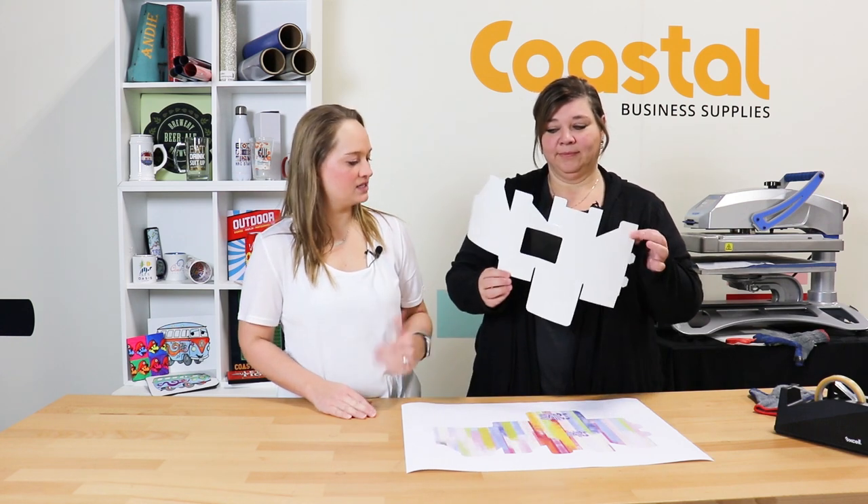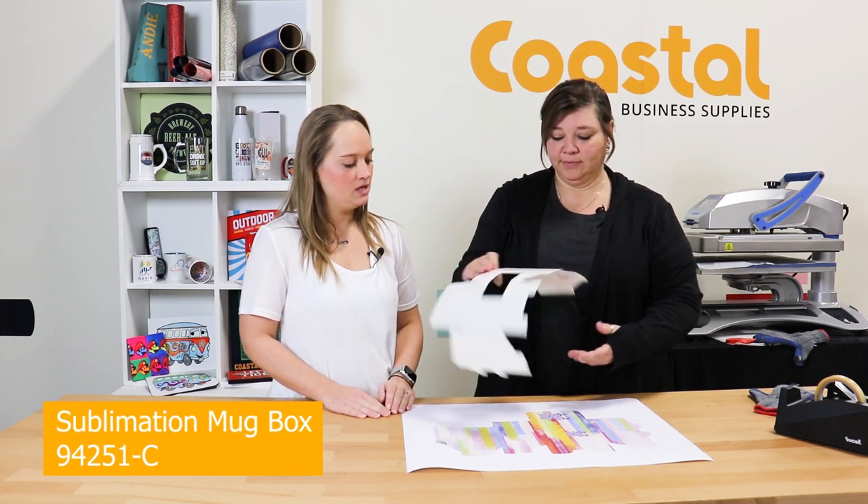And we're back. So today we're going to press our personalized gift box for mugs. We have 11 ounce and 15 ounce available for this item. We do have templates online because this one gets a little complicated. Meredith, take it away.